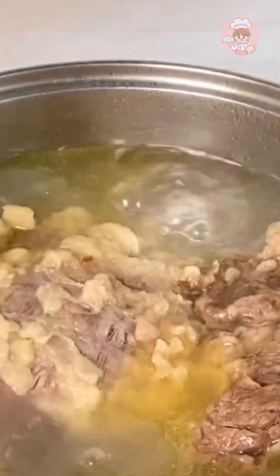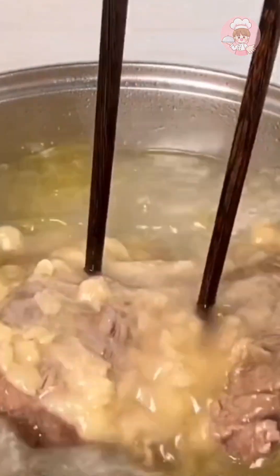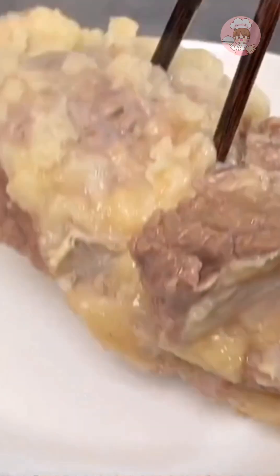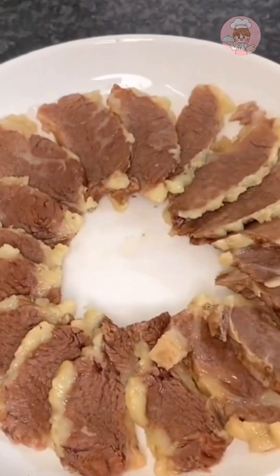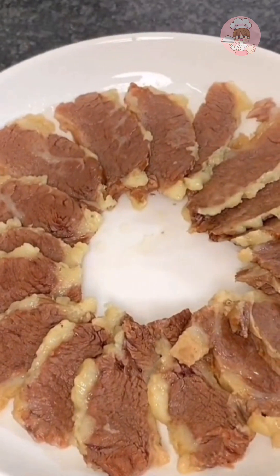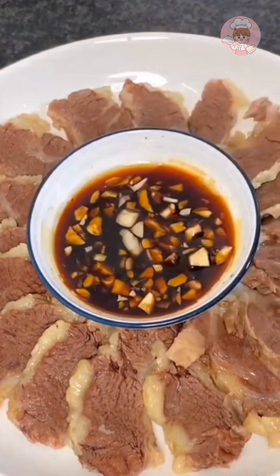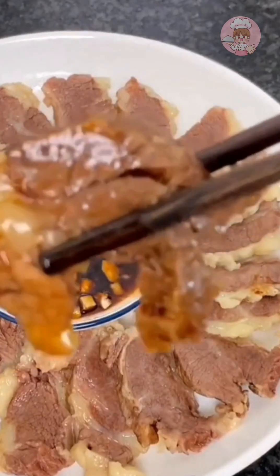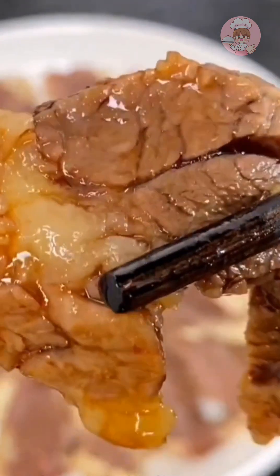The brisket has been simmering for an hour and a half. It's very easy to pierce with chopsticks now. Take it out, let it cool, then slice it up to make white cut brisket. It's very simple — just dip it in soy sauce and eat it. Our kids don't eat peppers, so this suits them perfectly.